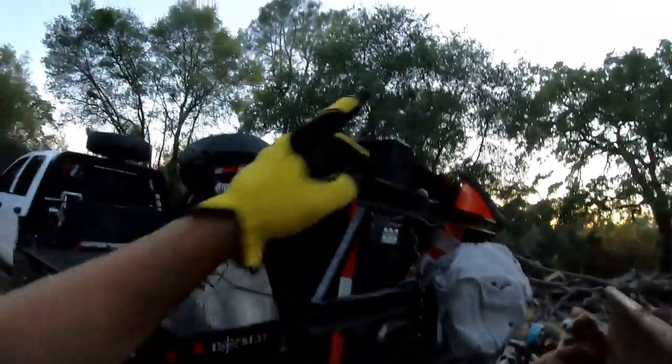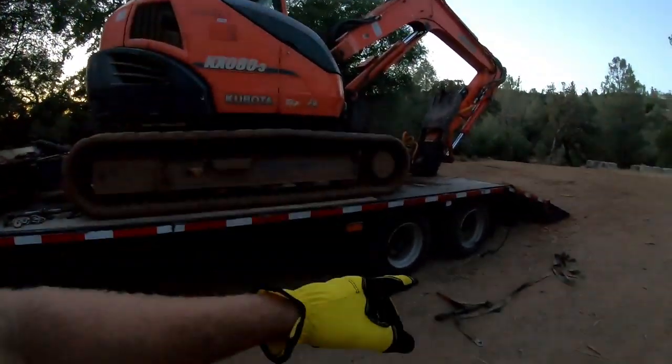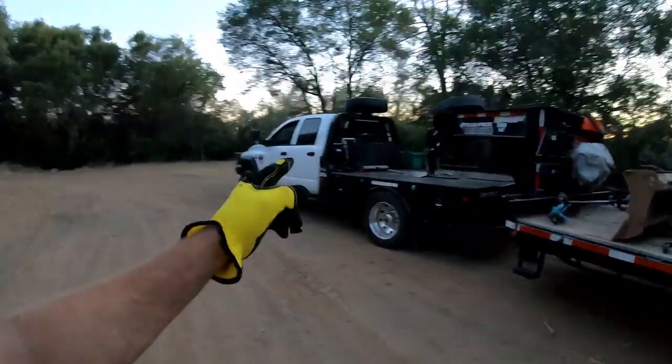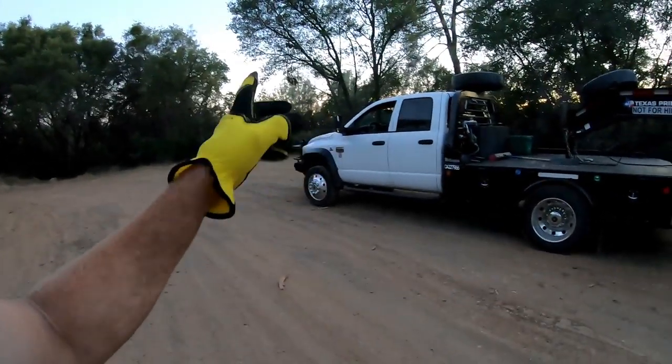That made life a whole crap-ton easier. Having the chains right there is a little bit out of reach but I don't mind hopping up there — I got to get up there to get out of the box anyway. If you guys are new to the channel, this excavator weighs 20,000 pounds, trailer's rated 30K, truck is rated for — I have a 45 sticker on it, it's completely legal according to the commercial cop in our district. And I do have a class-A CDL.